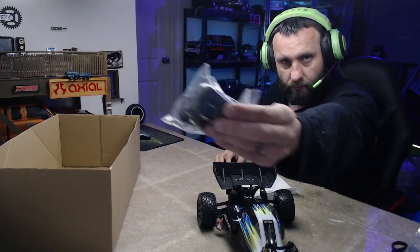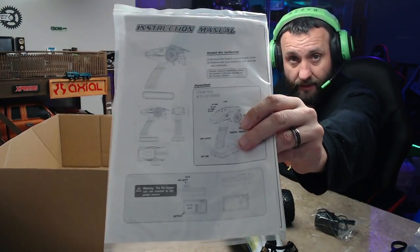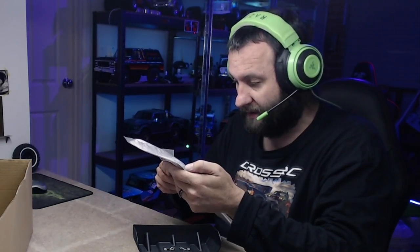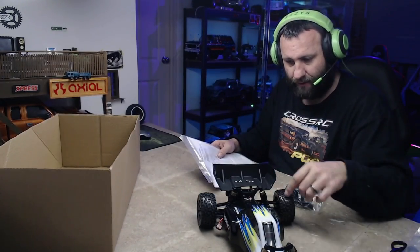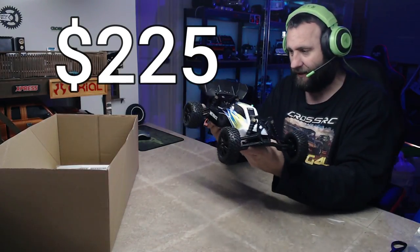So the last parts of the box contents: battery charger, and we've got a user manual. Read this - especially if you're a beginner, go through it and familiarise yourself with the ESC, the radio, etc. There's a part in there I'm not sure what it's for, but reading the manual will probably tell me. So yeah: charger, manual, buggy, radio, battery - $225. I just don't get it.